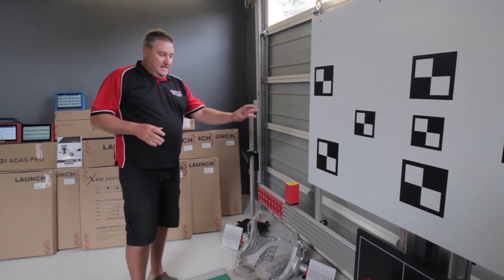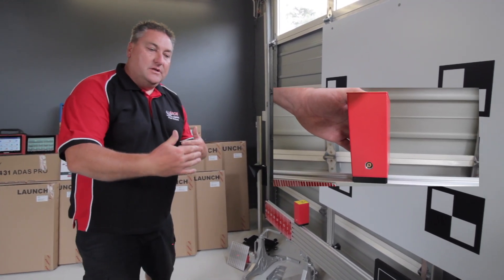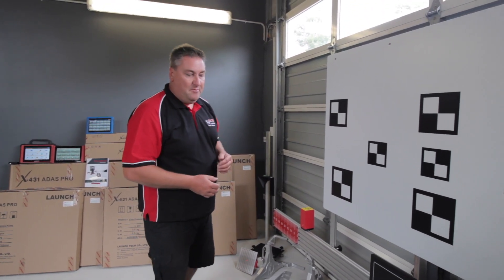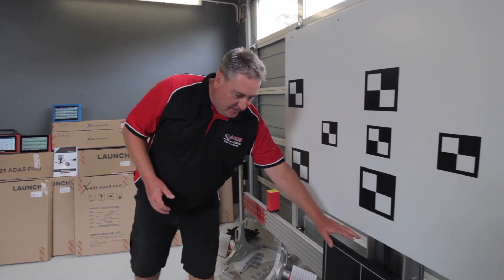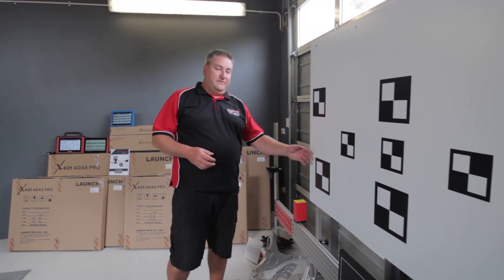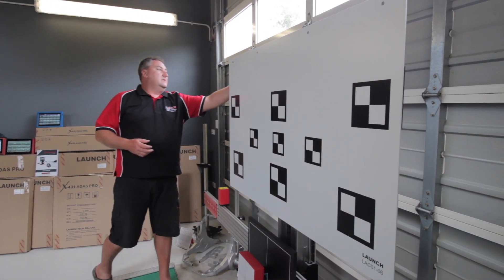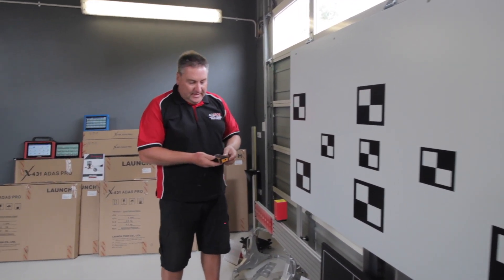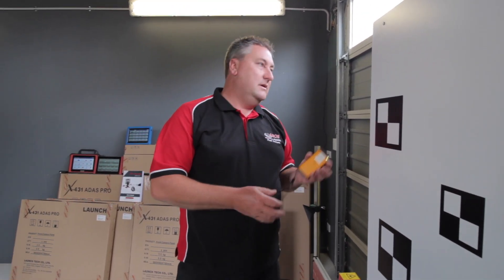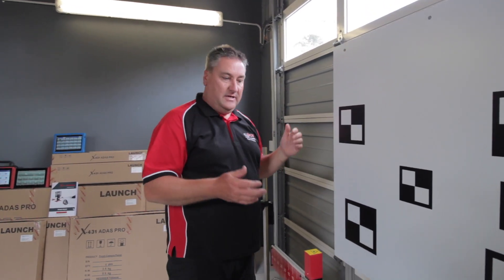We've got a main head unit here, we've got lasers for setting up to get the equipment square to the front of the vehicle or to the rear of the vehicle, which is so very important. We've got some of the calibration panels here from VW; I've put one up here for you to see from Toyota — this was from a RAV4 that we did earlier this morning. It comes along with a laser finder for distance, and obviously the distance to the vehicle is very important, so everything that you need from a hardware point of view is right here.